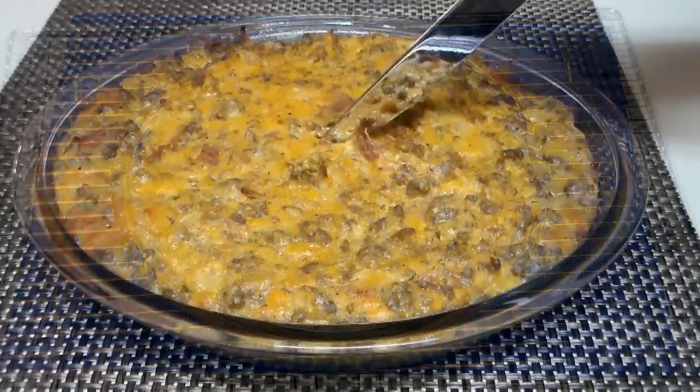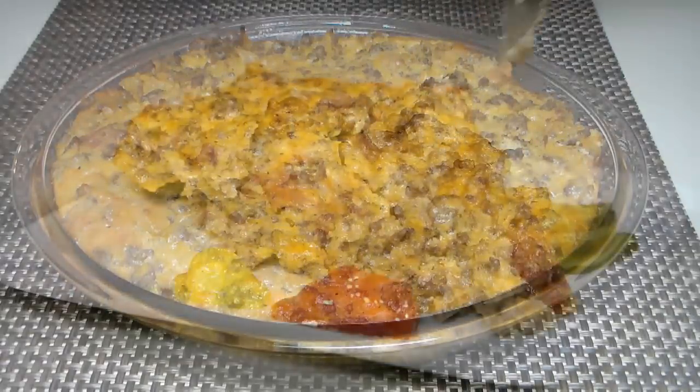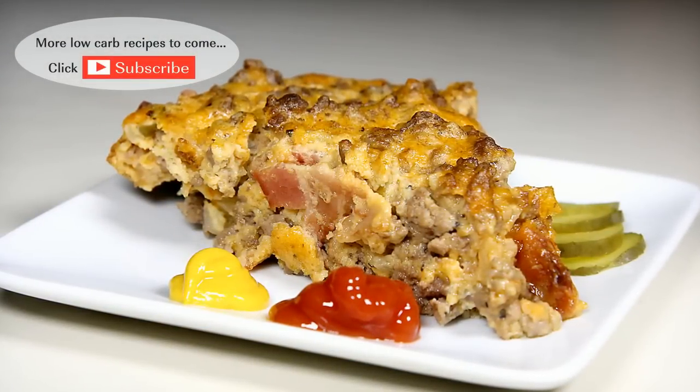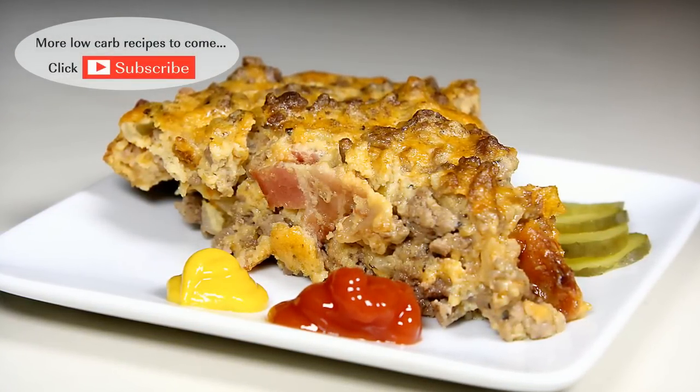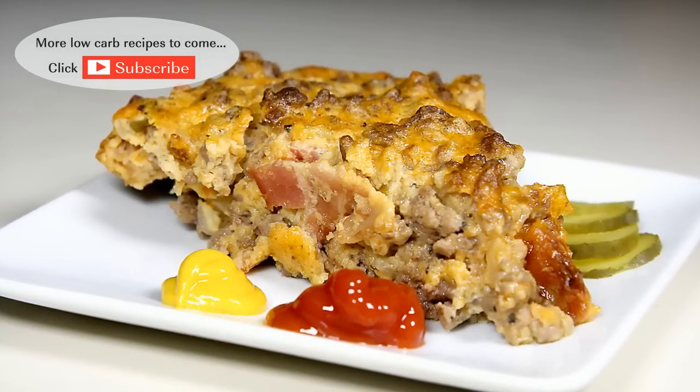When the pie is done, place on a cooling rack and let cool for at least 15 to 20 minutes. When cool, slice and serve. There you have it folks — my savory bacon cheeseburger pie, all the savory flavors of a bacon cheeseburger wrapped up into a single dish.